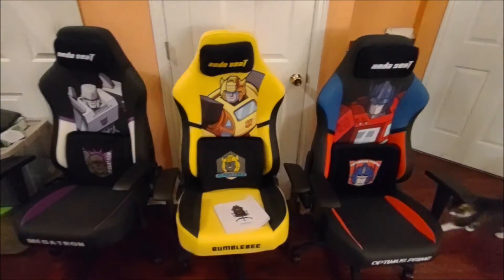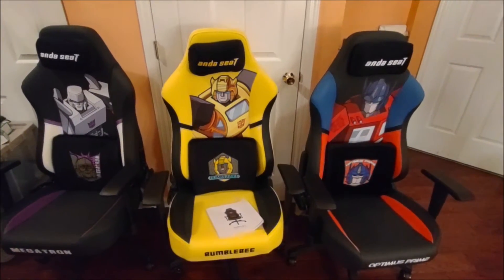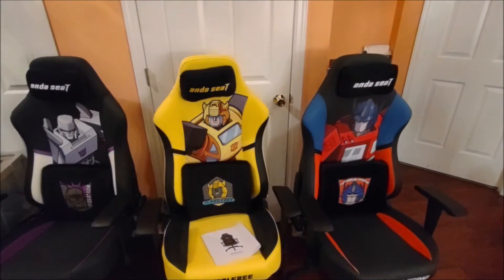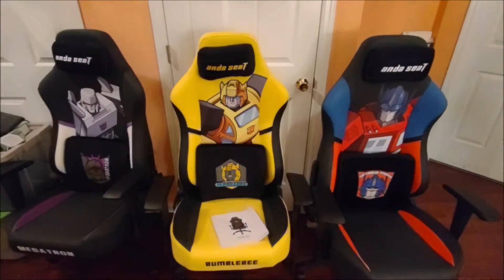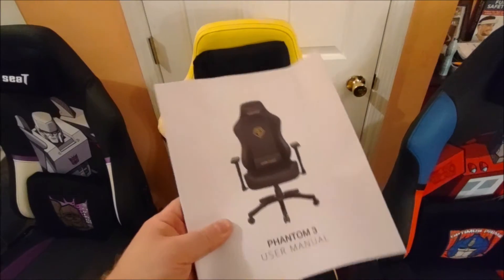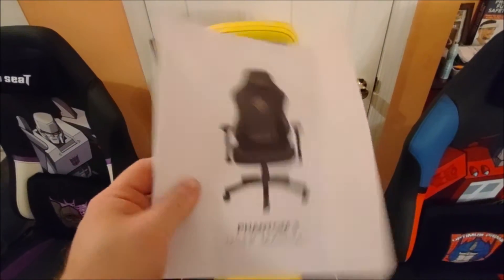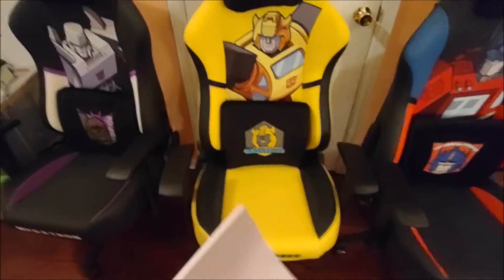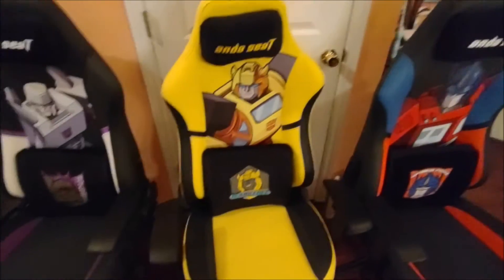Here we are with all three of the seats assembled. It's a bit after 10 o'clock at night. I've moved into the house from the garage. And here is the manual — yes, it's a Phantom 3. Like I said in the earlier part of the video, which I knew before I even opened these by looking at the specs and comparing them to the Phantom 3 — these are just Phantom 3s in Transformers branding.